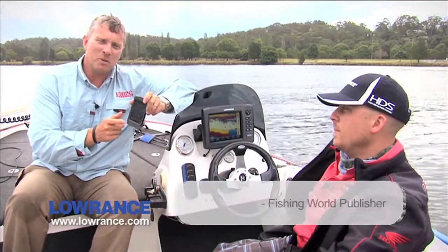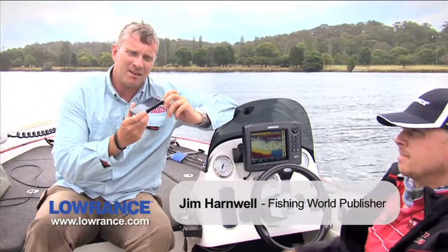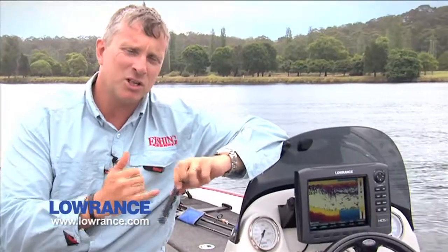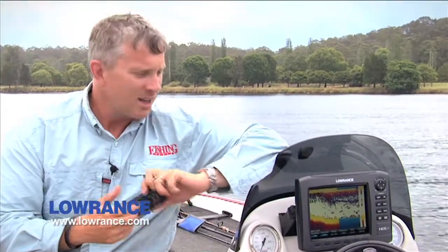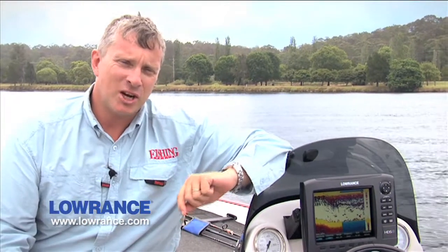Most of us these days are more than familiar with the sort of touchscreen technology you find on mobile phones and tablet devices, but some of you mightn't be aware that that same sort of technology has moved over to depth sounders. We've got here the current model HDS Generation 2 8 sounder which features push-button controls. My mate Steve Gill is a well-known tournament angler who's been using this sounder for all his tournament work, so he's pretty familiar with how this unit works.